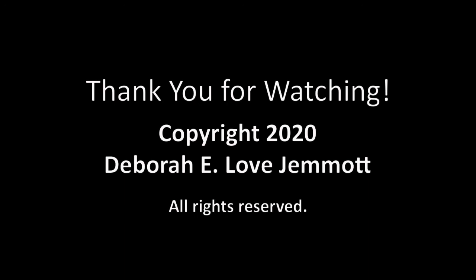Thank you for joining me today for this session of Studio Time with Deb online. I will see you next week for our final one for this session. I am going to take September off and hope to be back in October, but I'll be in touch by email. If you know anybody who would like to join our group, have them contact me at studiotimedeb@gmail.com.